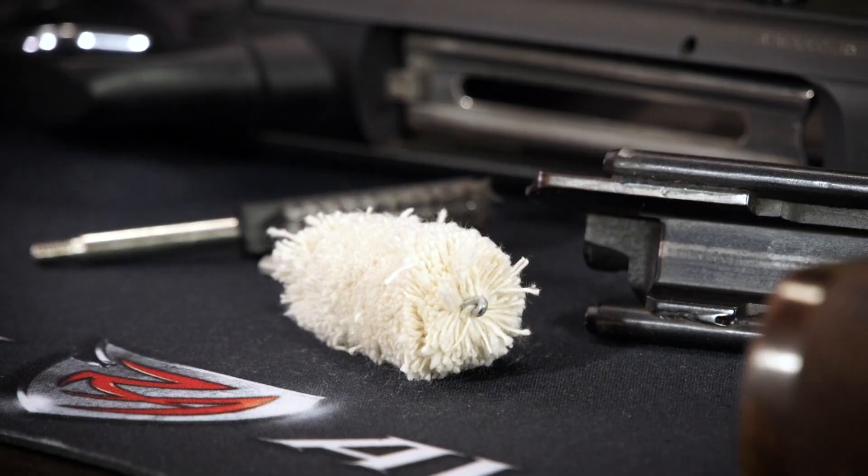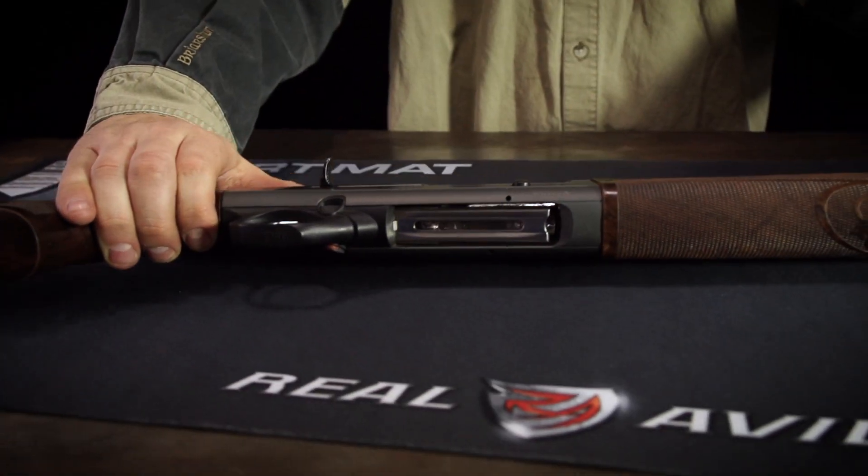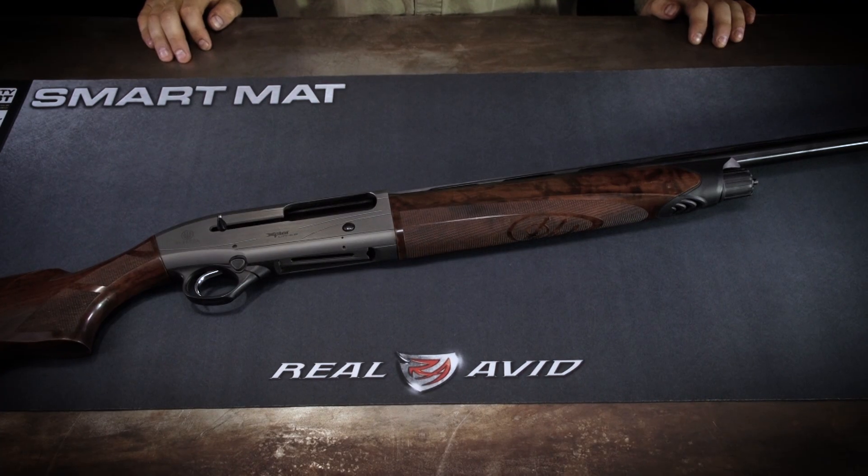Good for all rifles and shotguns. The Real Avid Universal Smart Mat — your kitchen table will thank you.